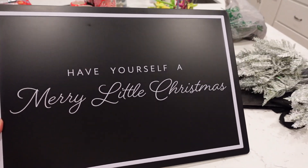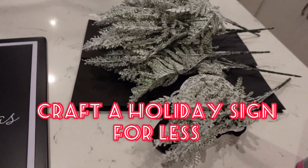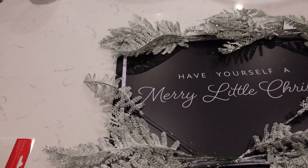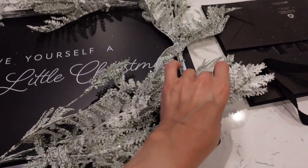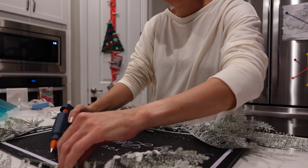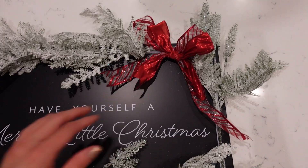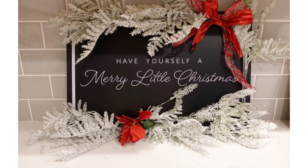Here is something I found in the Target Dollar Spot — so like three or five bucks — and these are from the Dollar Tree. I loved anything that I could just grab a hot glue gun and start to put together. You can typically make something really cute for under ten dollars that has more meaning because you put some love into it. I just reused some ribbon and some poinsettia here and it turned out great.